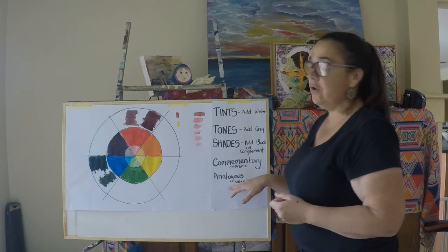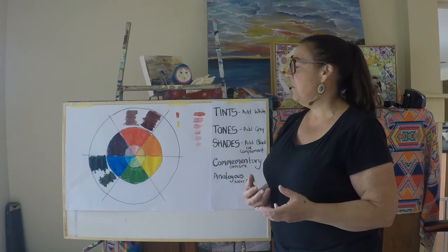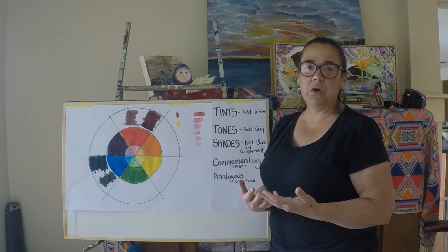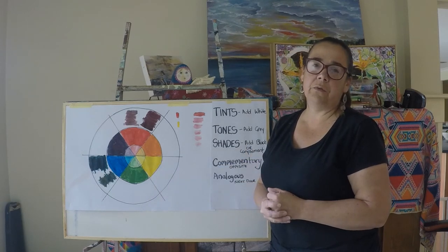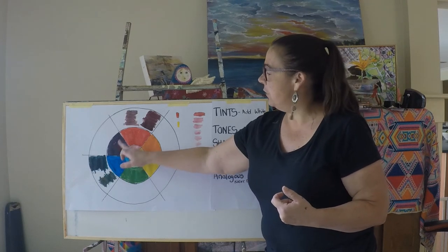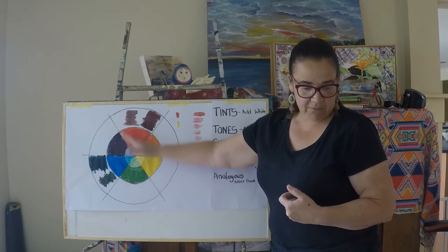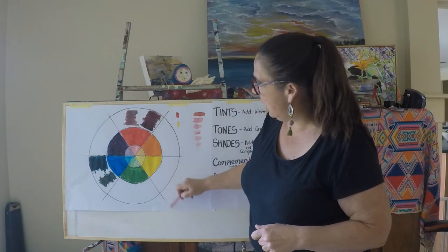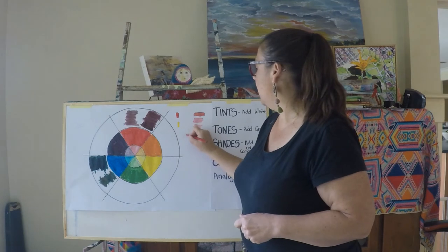I've written down here 'analogous colours', which are the colours next to each other on the colour wheel. Sometimes when you're trying to start a painting and you're not sure what colour scheme to use, you might want to pick some analogous colours next to each other, because you know they're going to work pretty well together. If we divided this colour wheel in half, we've got all our cool colours on one side and our warm colours on the other.